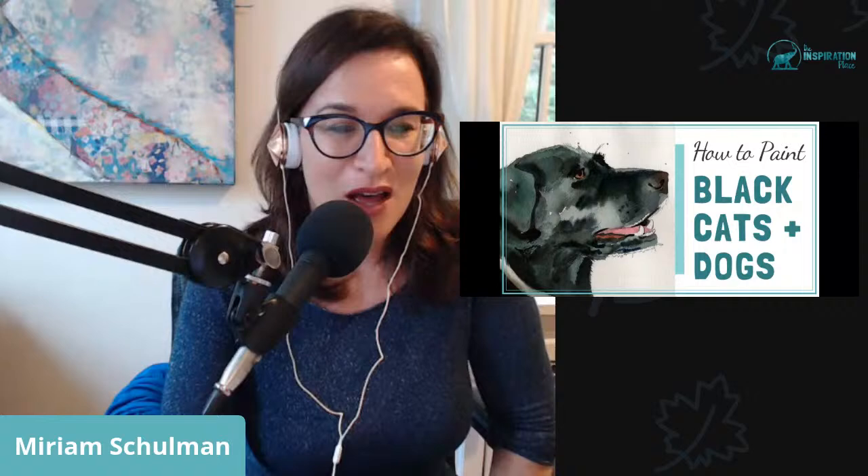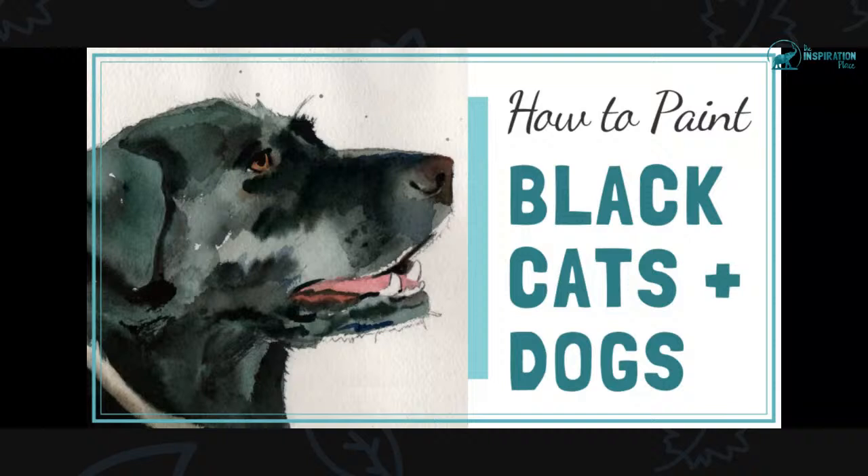Hey, are we live? Can you hear me? It's Miriam Shulman here. I can't wait to get started to talk to you about my secret formula for painting black dogs and black cats. I'm just going to adjust the settings here. I think I can change the layout. Quick audio check — if you can hear me, let me know what you see on the screen. Okay, I just got confirmation my audio is good and we're live.